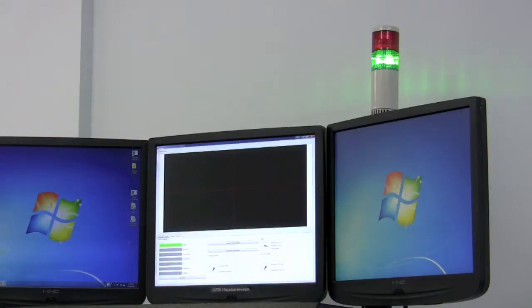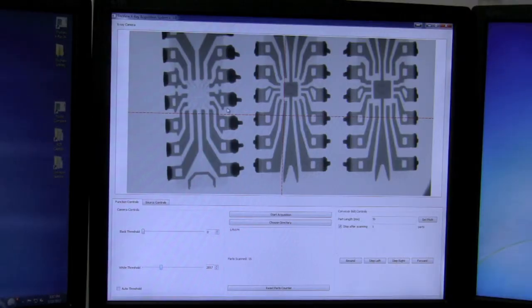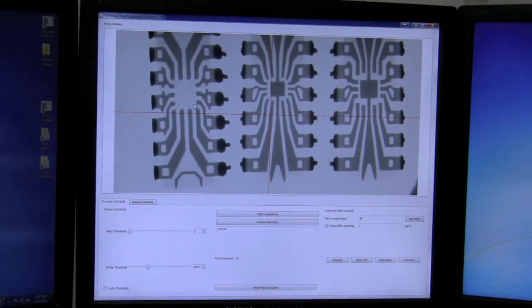When the program opens, we go ahead and activate our x-ray source. As you can see, the units that we loaded previously, we're now x-raying.